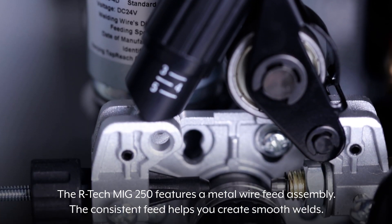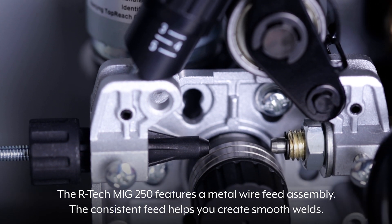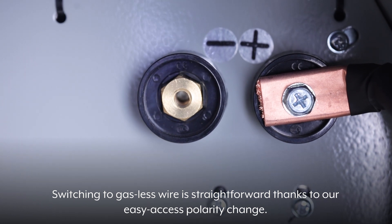The Artec MiG250 features a metal wire feed assembly. The consistent feed helps you create smooth welds. Switching to gasless wire is straightforward thanks to the easy-axis polarity change.